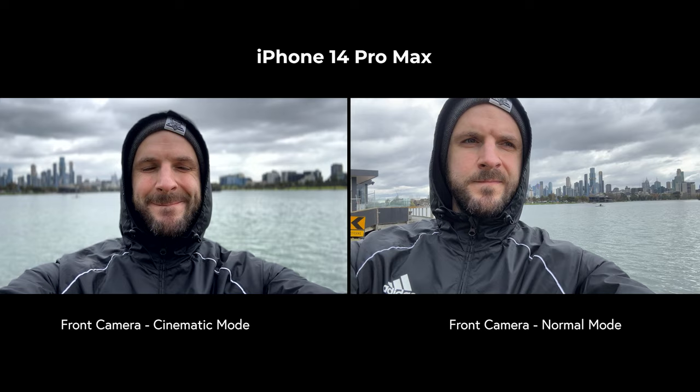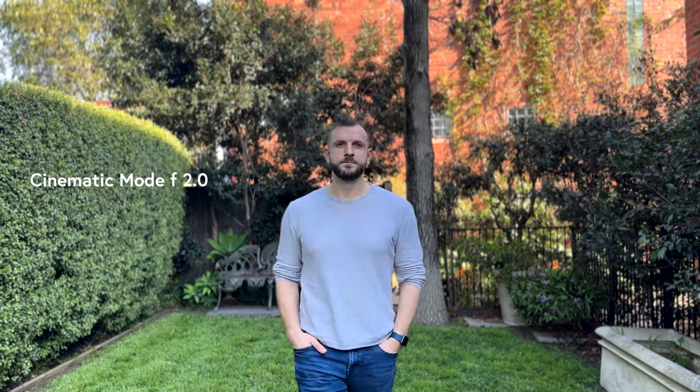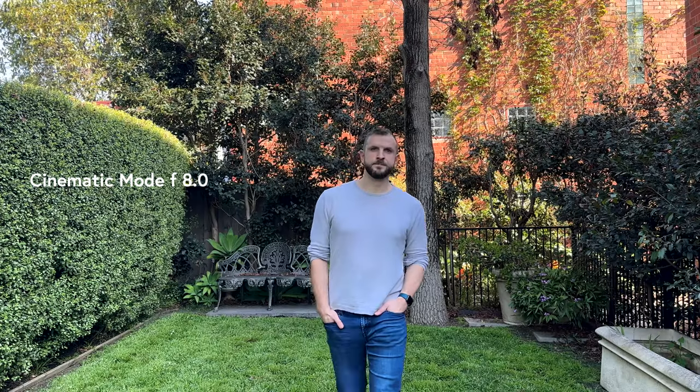The front camera on the iPhone 14 Pro and Pro Max can shoot 4K in cinematic mode, which makes it so much stronger for vlogging. The iPhone 13 Pro and Pro Max could only do 1080p in cinematic mode, and my 12 Pro Max didn't have cinematic mode at all. So I'm already in heaven vlogging on the front camera. With cinematic mode you get that nice blurry background that makes your footage look more cinematic, but don't overdo it — especially around edges and hair it can struggle. I tend to do only a slightly blurred background, between f7.1 and f11 when shooting outside vlogging.